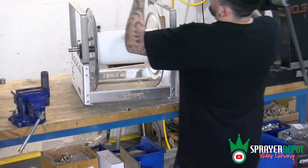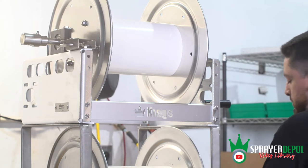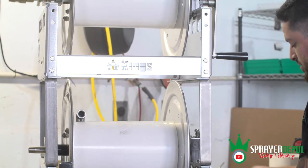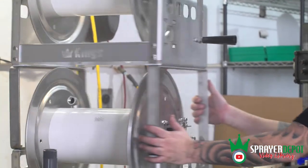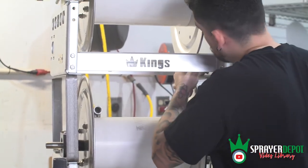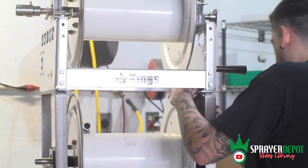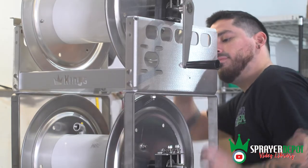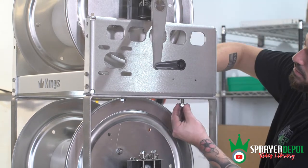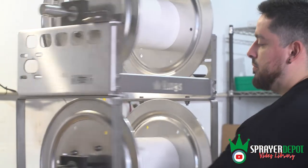Take the second reel and mount it on top of the stacking kit. Use the holes on the inside of the bracket as opposed to the outside when stacking the second reel. Hand tighten and then use the ratchet to finish.